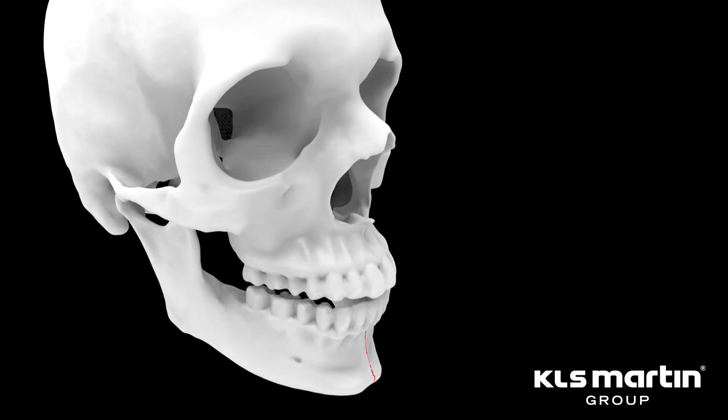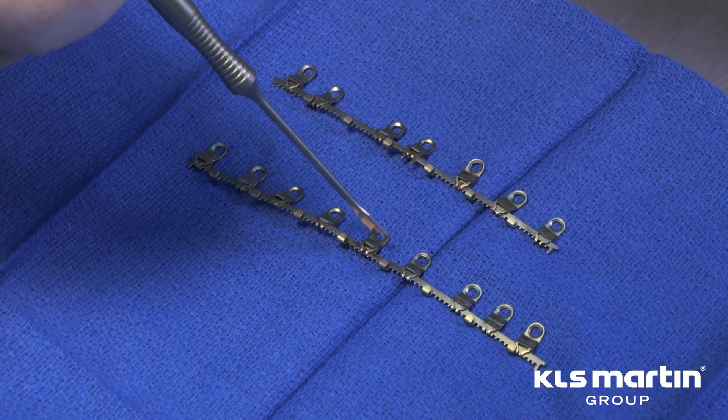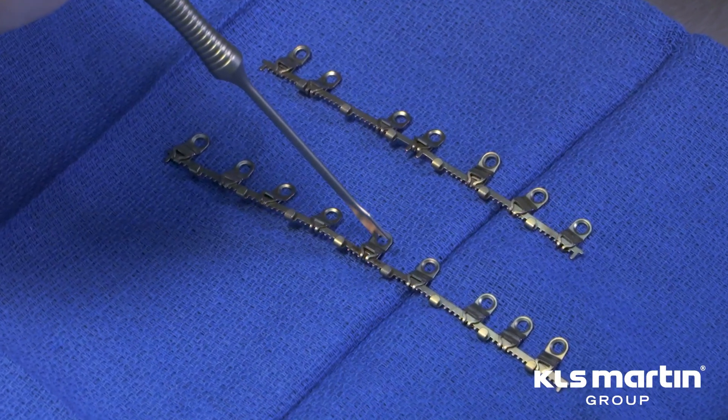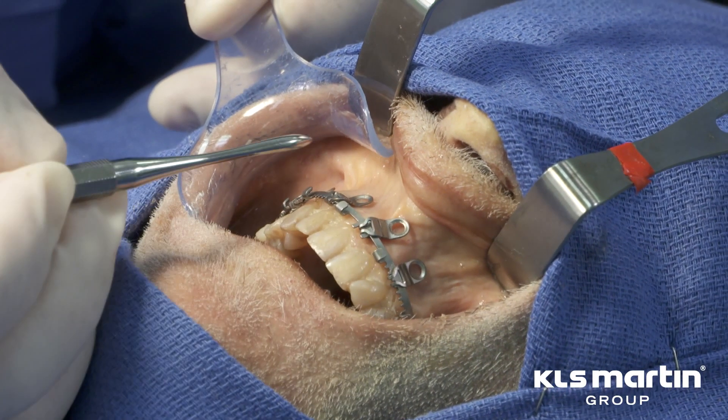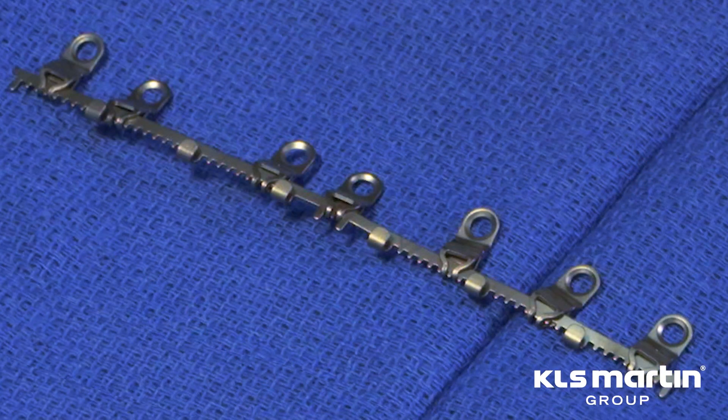If the patient has fractures in the midline, or there is a fracture that requires placement of the posterior portion first to ensure good connection to a minor fragment, the nine hole arch bar is selected. This nine hole arch bar has an adjustable midline sliding plate. In the patient in this video, there are no fractures in the midline or interrupting the arch of the maxilla, so we will select the seven hole fixed midline design.